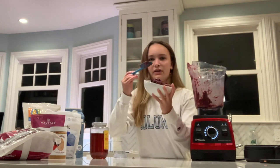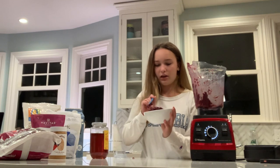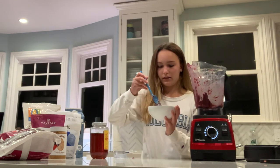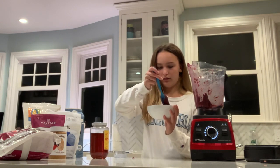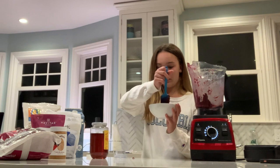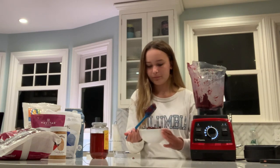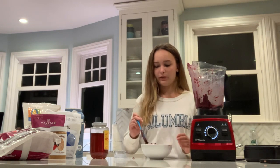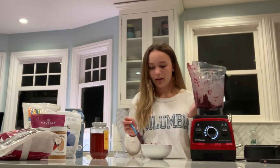I'm gonna smooth out the bowl. See how it's kind of just like a lump in there? I'm using the spatula to smooth it out more. Okay, awesome — I have the base looking like how I want it to look.